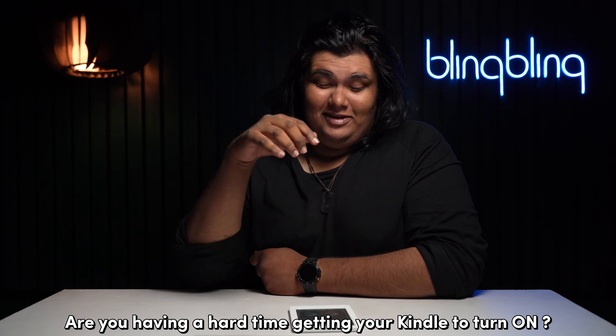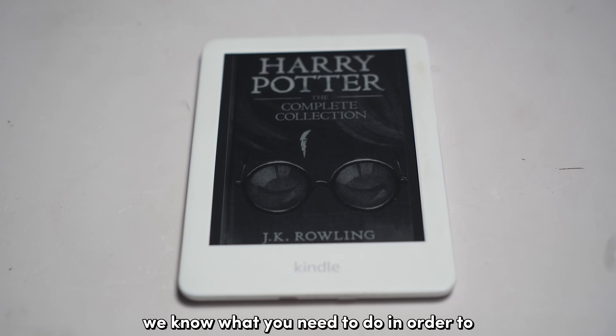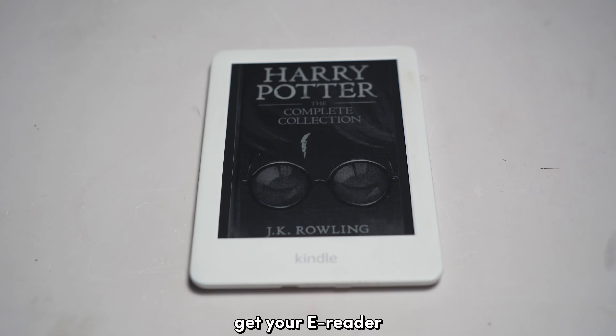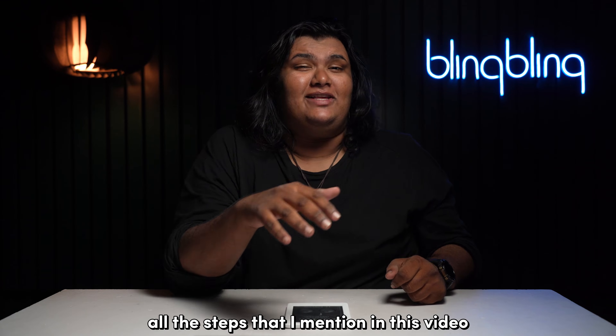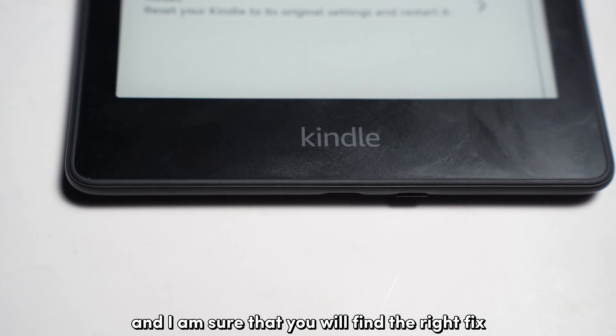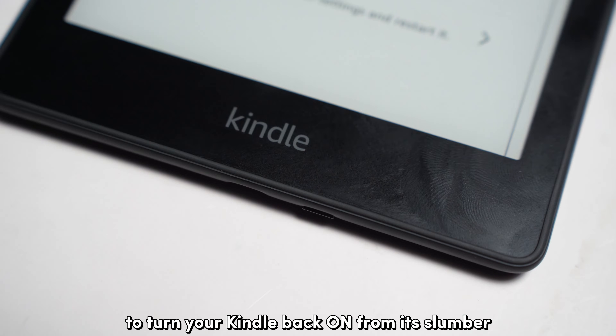Are you having a hard time getting your Kindle to turn on? Don't worry, we know what you need to do in order to get your e-reader up and running in no time. Make sure to check out all the steps that I mentioned in this video and I'm sure that you will find the right fix to turn your Kindle back on from its slumber.